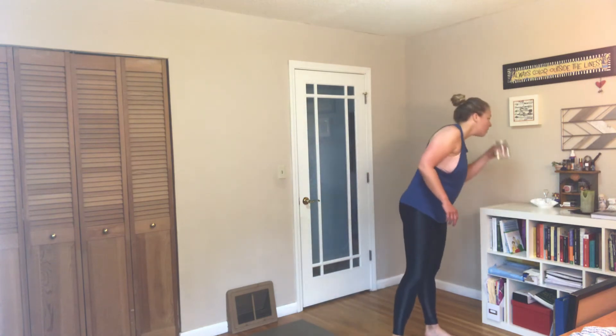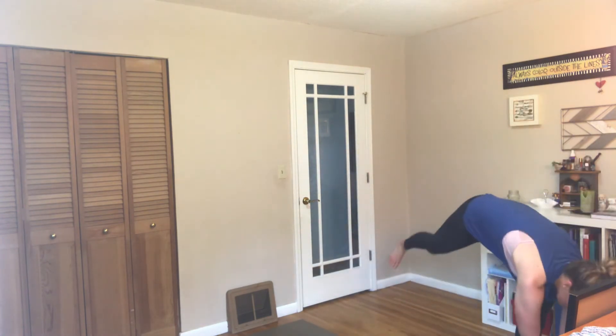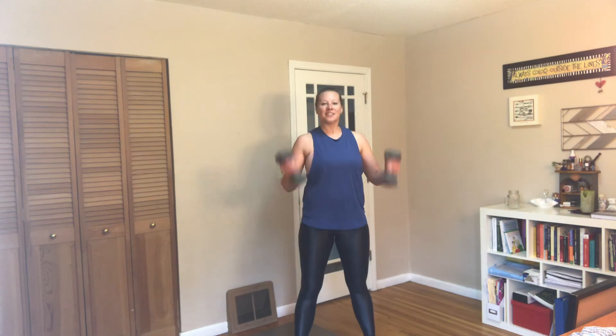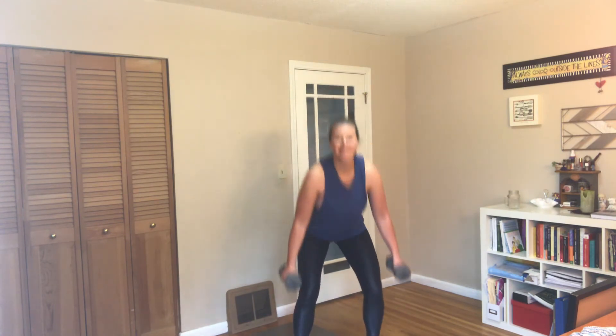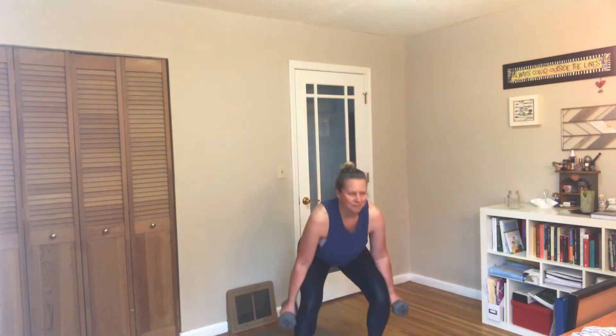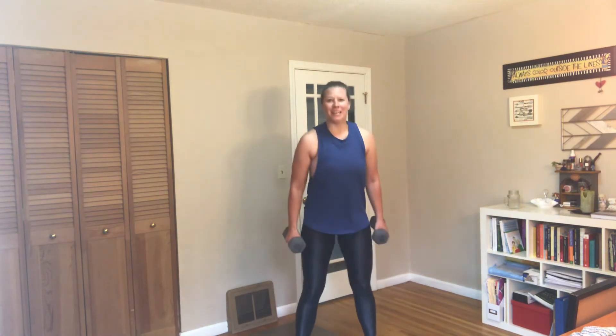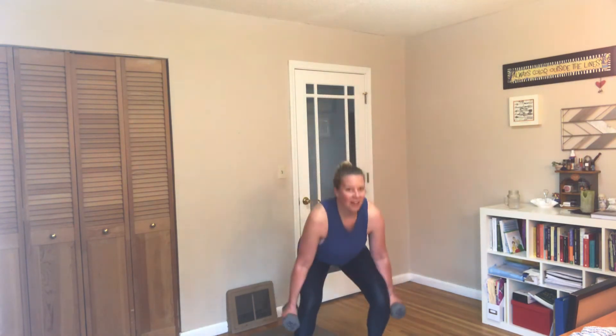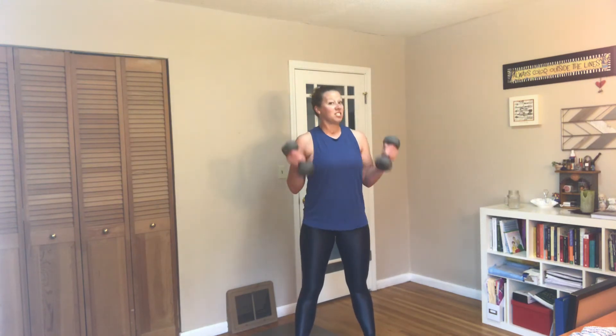Two squats, two bicep curls coming up — grabbing those weights. I was a psych major with a sports and exercise science double major, and I minored in coaching and religion. So everything I love to do now, I studied in college — that young Andrea knew. That's why I love the psychology of working out: why we do what we do, why we don't, even when we know it's good for us. I notice when I put longer videos up people don't always do them, but shorter ones seem to get people in the door. And rest.